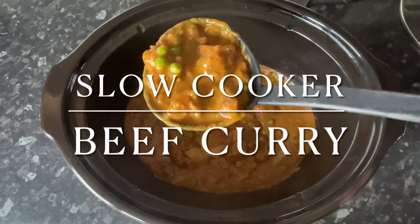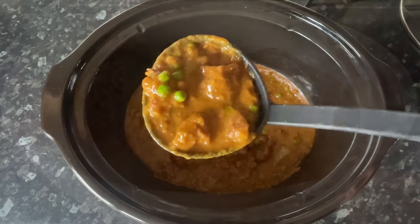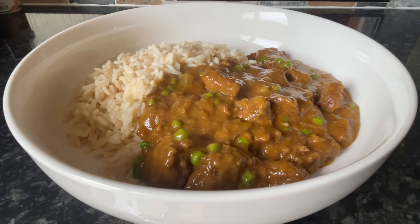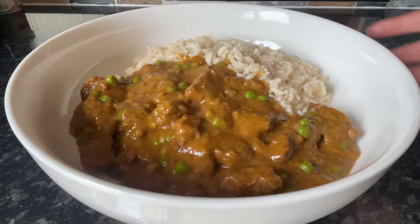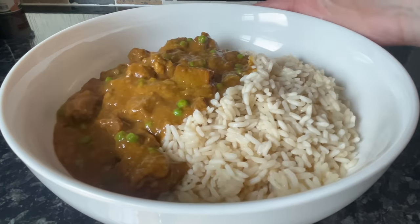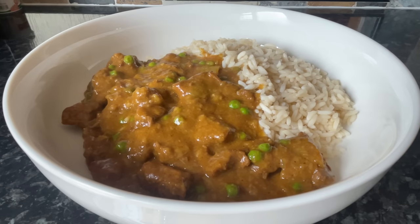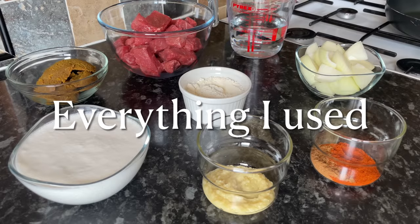Hello there folks, a very warm welcome back to What's for Tea — I hope I find you very well indeed. Today I've got a very quick and very easy Chinese takeaway style beef curry. We love a curry, and in particular a Chinese style takeaway curry. You can make this with chicken if you prefer, but I'm going to show you the beef version today.